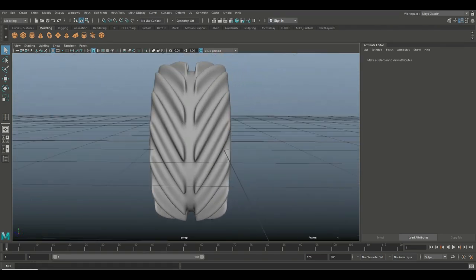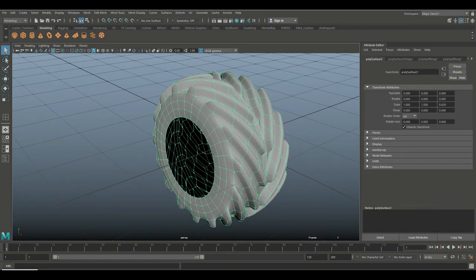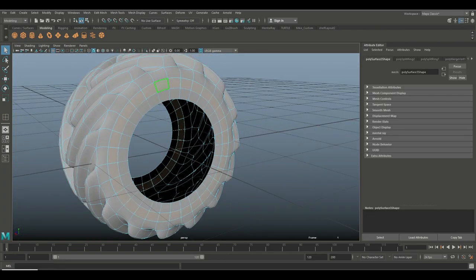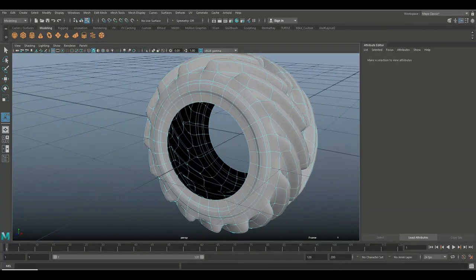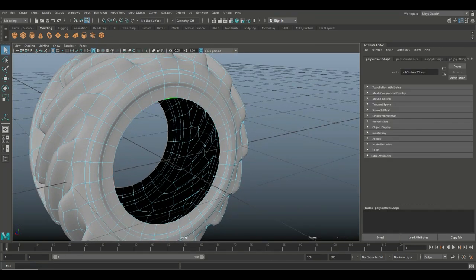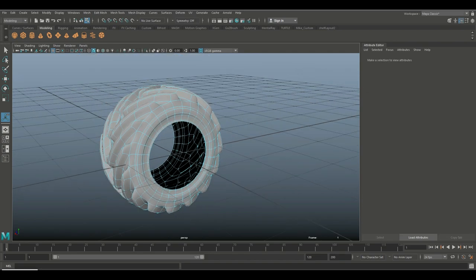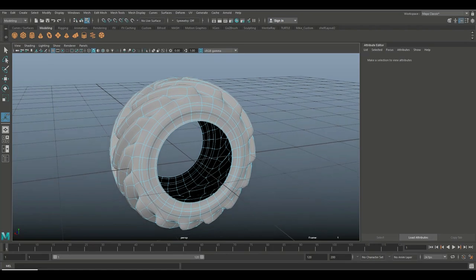Now we're gonna right-click, go to Face, click and shift double-click to select the end faces, and Ctrl+E to extrude — let's do 0.02. Then take this edge, double-click and shift double-click, Ctrl+E again to extrude at 0.02. That looks alright — that is the tire part done.